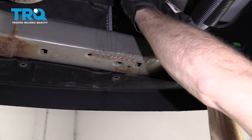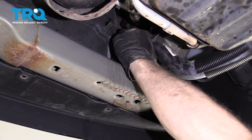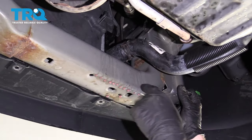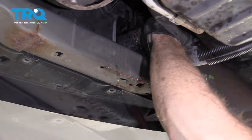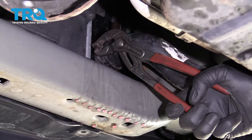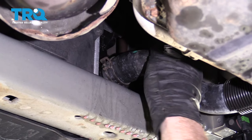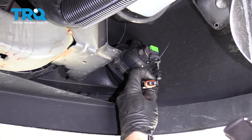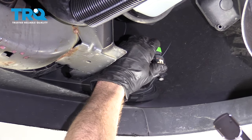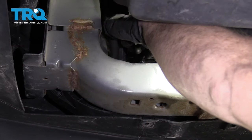Let's get the hose up on the radiator — make sure it's bottomed out all the way up against the radiator. Give that a nice tug. That feels good. Let's plug in our fog light. Do the same to the other side of the vehicle. Make sure you check that petcock — make sure it's nice and tight.